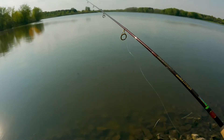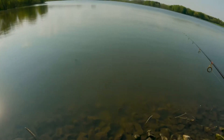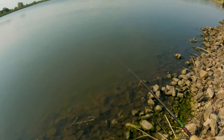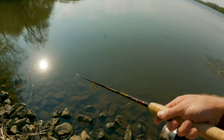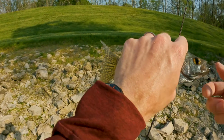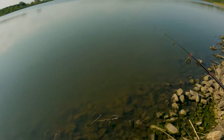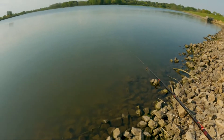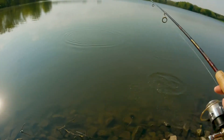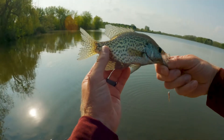Let that sink for a second, give it a little twitch and then start the retrieve. Yeah, that's a better fish — another crappie, a little bit better. One, two, three, four — whoops — and retrieve. We got a little deeper, a little bigger fish. Nothing huge, but we'll take it.